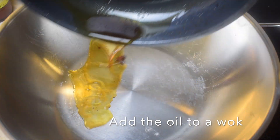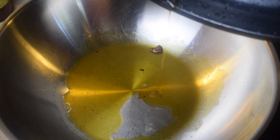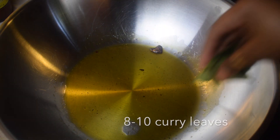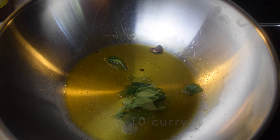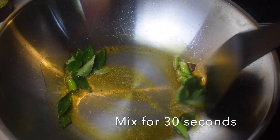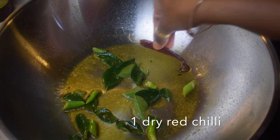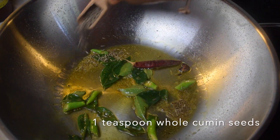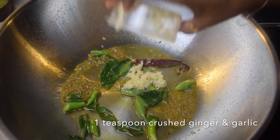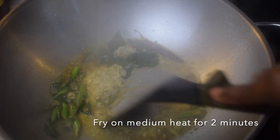We will heat a wok and add the oil in which we had fried the fish pieces. To the oil we will add 8 to 10 curry leaves and 2 to 3 green chillies chopped into small pieces and mix everything for 30 seconds. Then we will add 1 dry red chilli, 1 teaspoon of whole cumin seeds, and 1 teaspoon of crushed ginger and garlic, and fry everything on medium heat for 2 minutes.